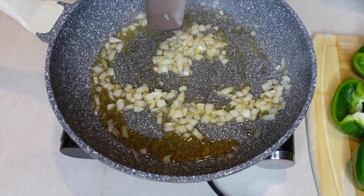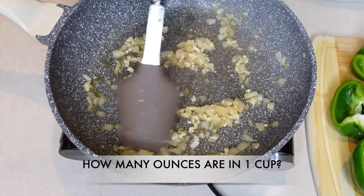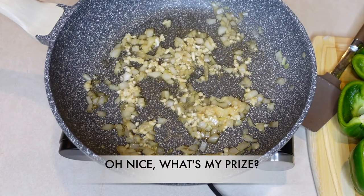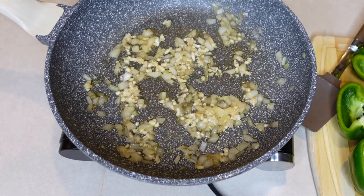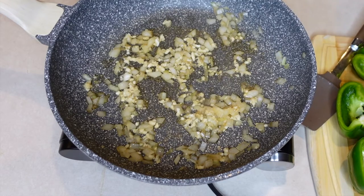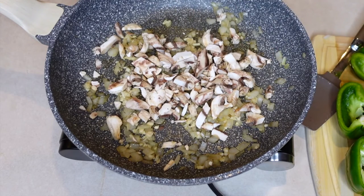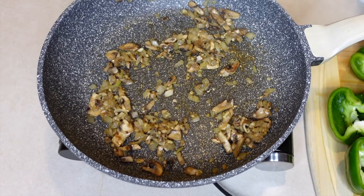Now we're going to go ahead and add in the garlic. Trivia: how many ounces are in one cup? The first person to get it right gets a prize — it's eight ounces in a cup! Now we're going to add in the mushrooms and cook them until they're tender. After a while the mushrooms are going to soak up most of that moisture.